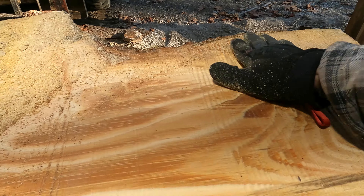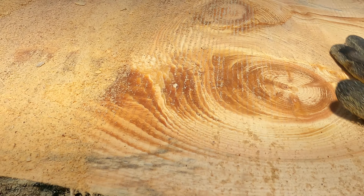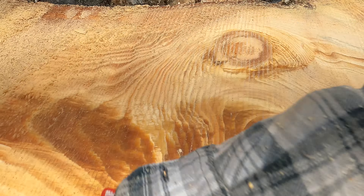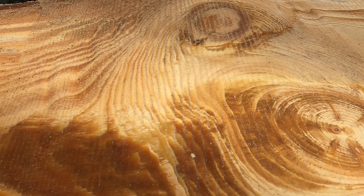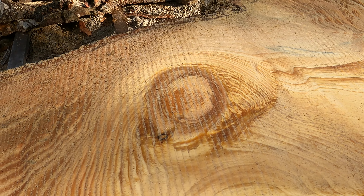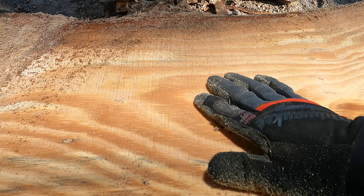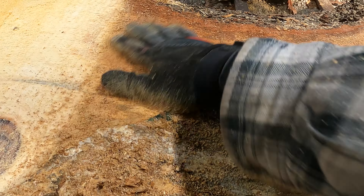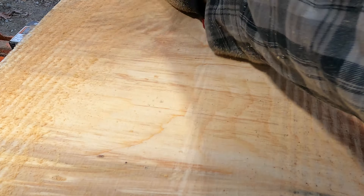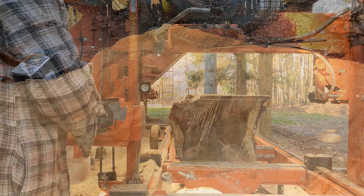That's a pretty pine. That's cool-looking stuff. We didn't get very deep here, and at this end... That'll make pretty boards. Let's go.